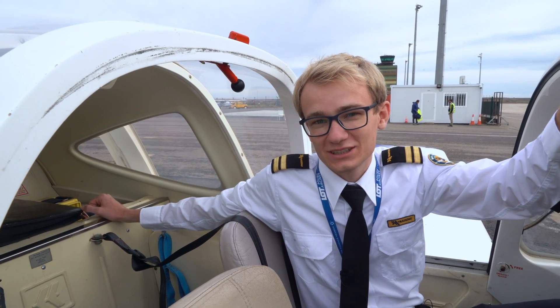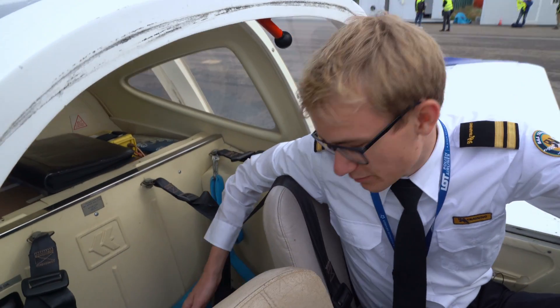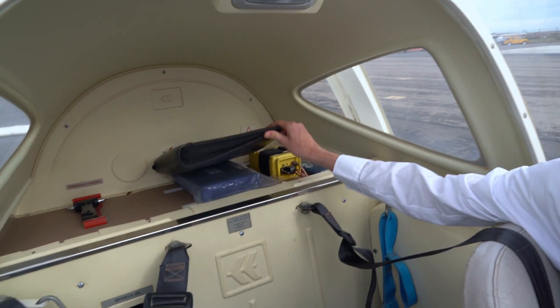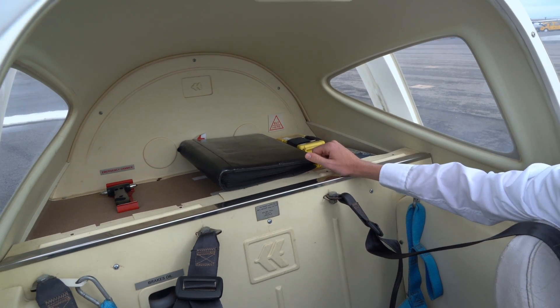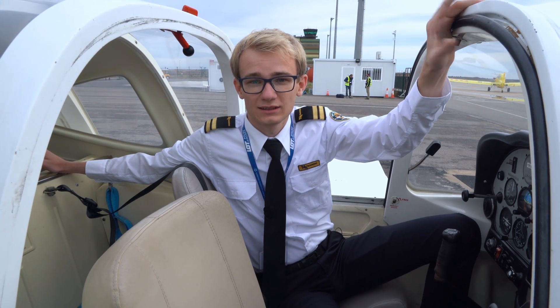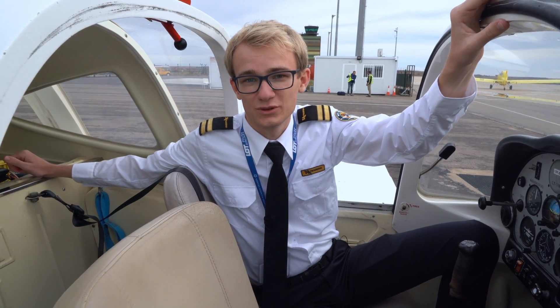Now we're just going to take a look at our emergency equipment — making sure that the fire extinguisher is here, emergency hammer, and ELT — and also making sure that everything is secure. And that completes the internal inspection. Now we'll go on to the walk-around.